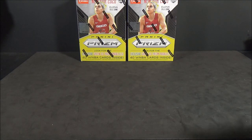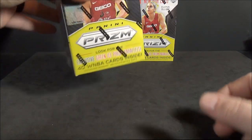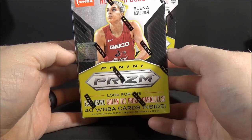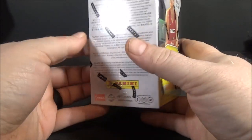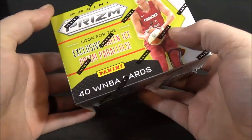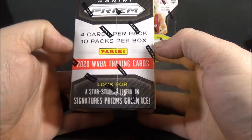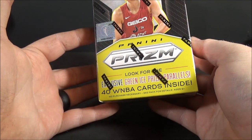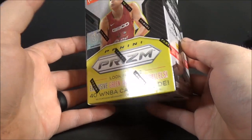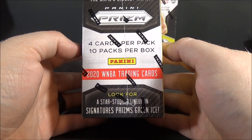Hi everyone, Data Sports Cards here. Back with another break. Today I'm doing two boxes of 2020 Panini Prism WNBA. These are the Fanatics exclusive boxes. I think they're kind of considered mega boxes. The regular blasters have 20 cards; these have 40 cards in them. 10 packs with 4 cards per pack.